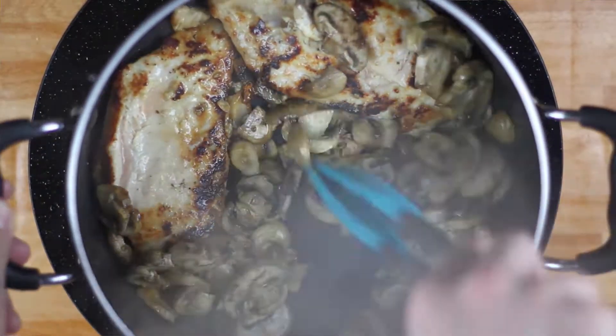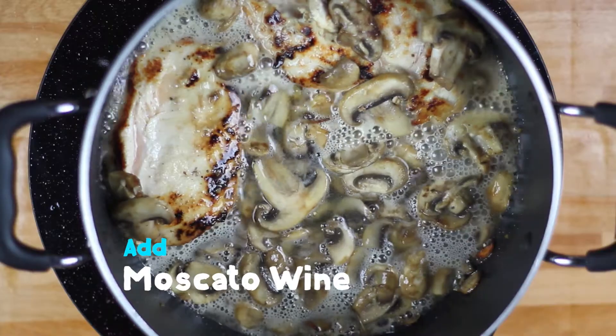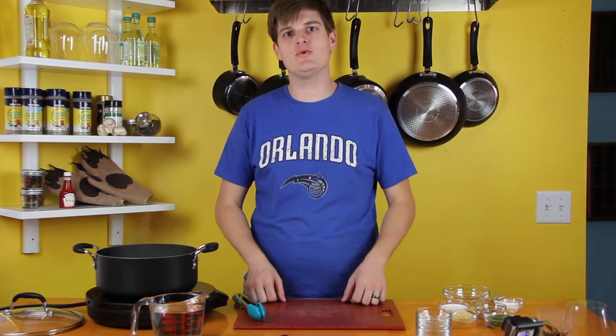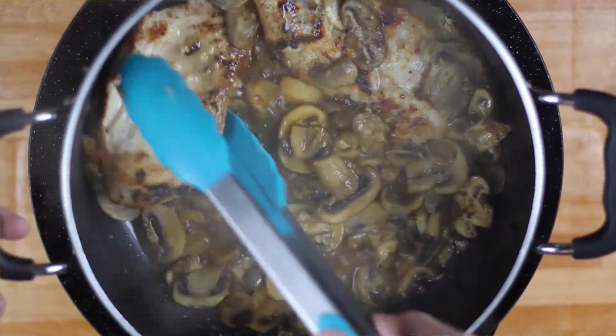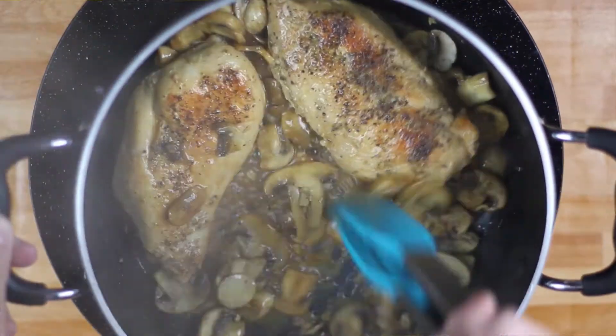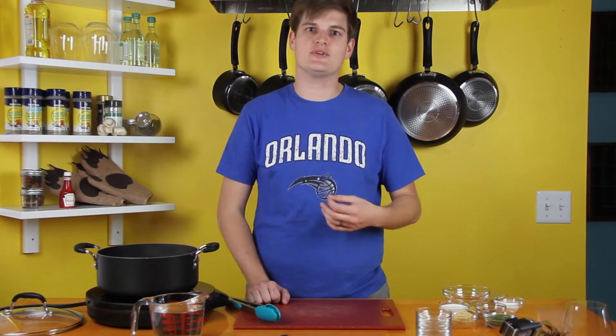Once your mushrooms are sweating, you're gonna toss in your moscato wine, about a cup. After adding your moscato wine, you want to let it simmer and reduce for about ten minutes, stirring it occasionally. Now I'm using moscato wine instead of a marsala wine because it gives a nice sweetness that works really well with the savory chicken bouillon.